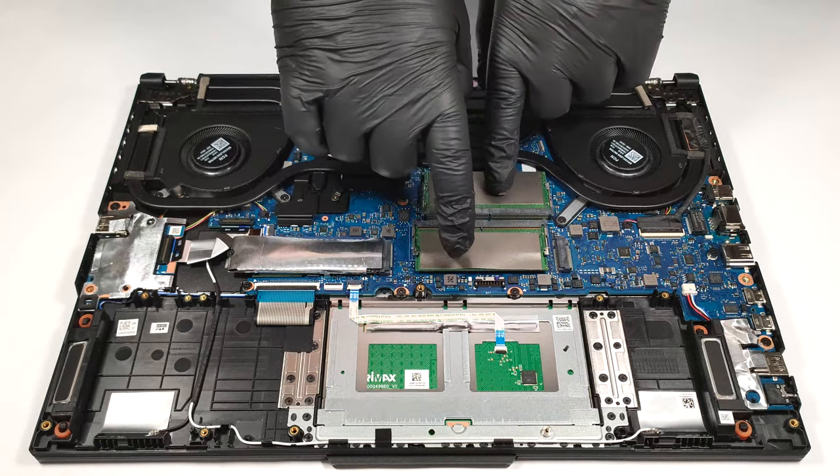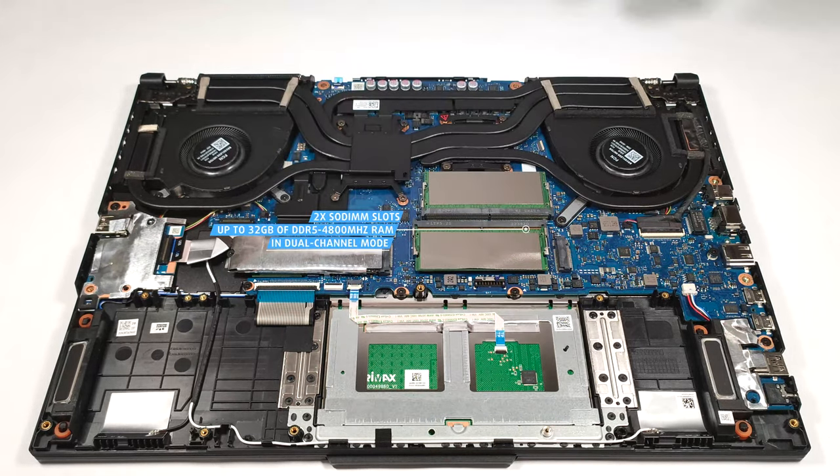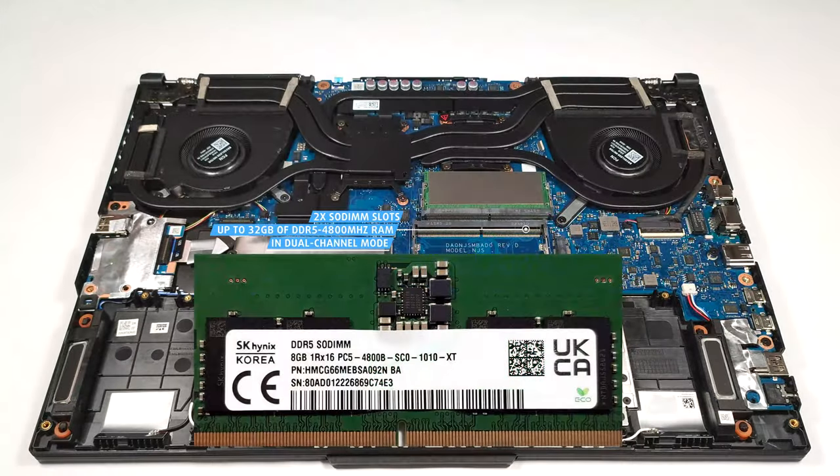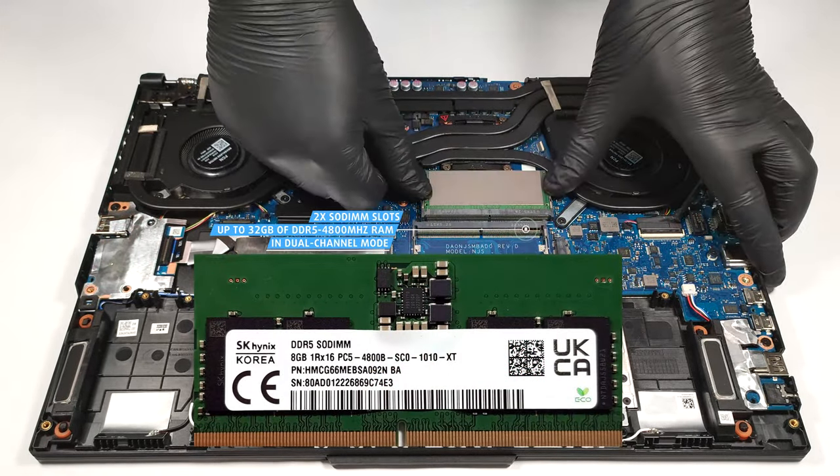For memory upgrades, there are two SODIMM slots. They can handle up to 32 gigabytes of DDR5, 4,800 MHz RAM in dual-channel mode.